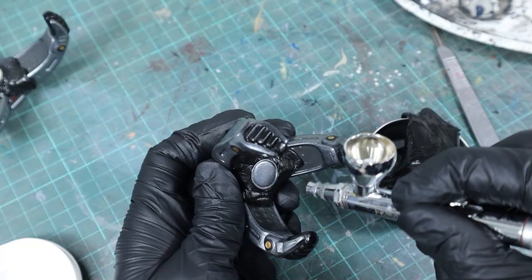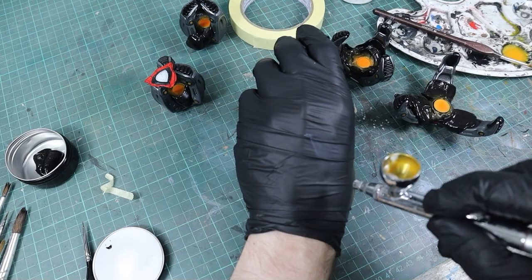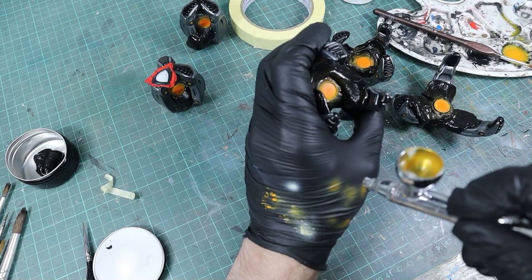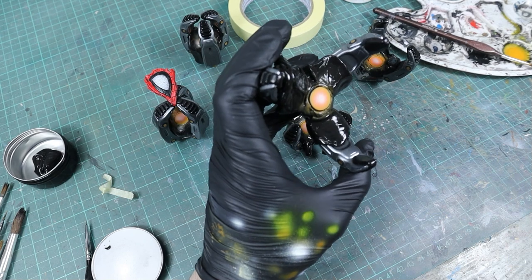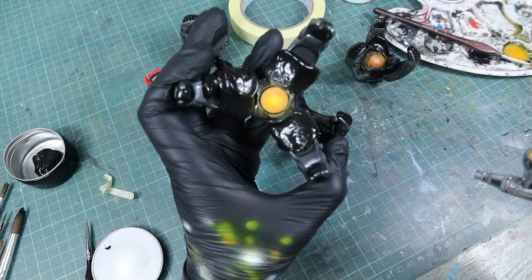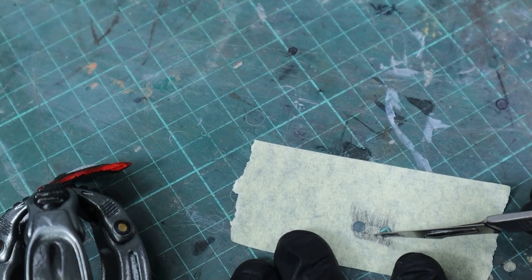To create a light effect in the middle of the gripper arms I base-coated them with white and then painted them with Orange Fire. Then white again but only as a small dot in the middle, and yellow on top of that white. Then I base-coated the little side details, cut out another stencil, and airbrushed Hot Orange on top, afterwards removing any overspray with a Q-tip and alcohol.